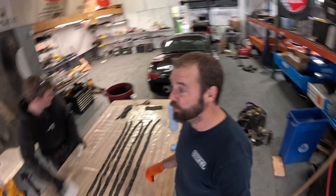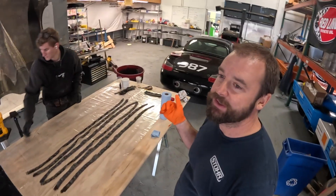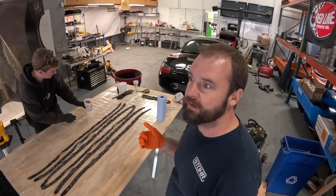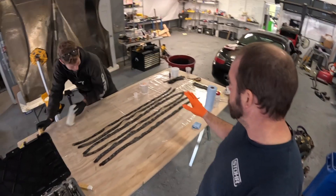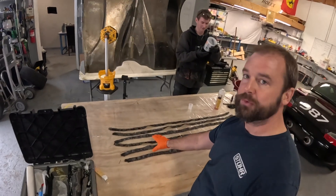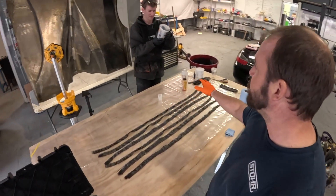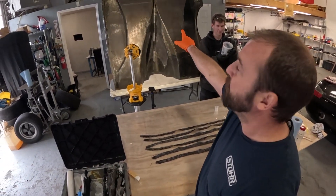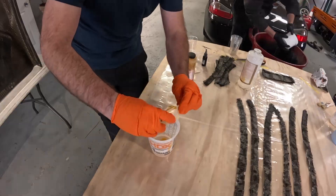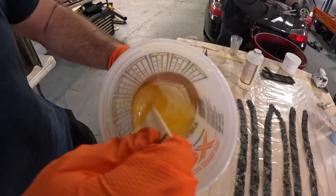We've got everything laid out: six strips of carbon fiber, three per side, for the main outside of the dorsal fin, plus two strips per rib for the internal ribs underneath. It's time to get started mixing up the epoxy — and this stuff gets gooey.